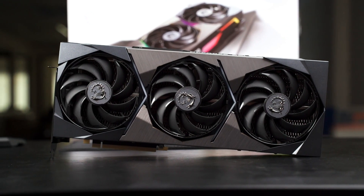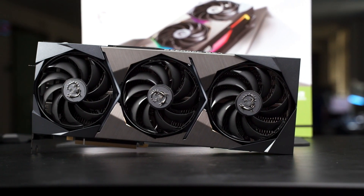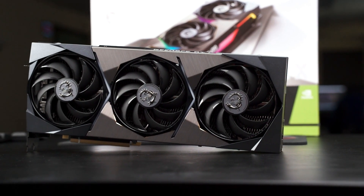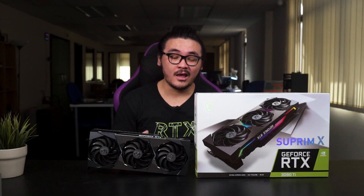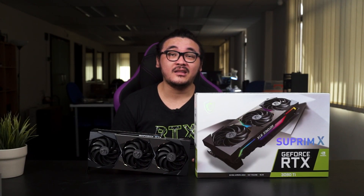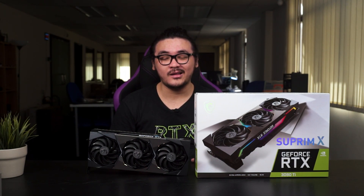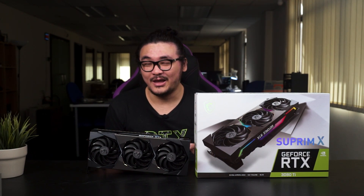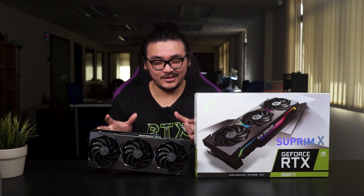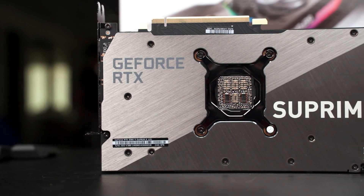As usual, the 3080 Ti will come in the Founders Edition and also variations from partners depending on their custom design or cooler. Today we have the RTX 3080 Ti Supreme X from MSI. We didn't get the Founders Edition this time, but this is probably one of the biggest cards I've ever seen — judging from the size, it's almost as big as the 3080 Founders Edition.